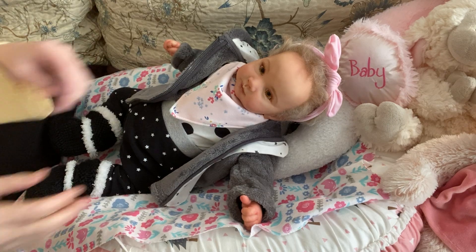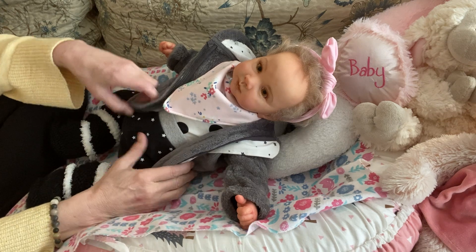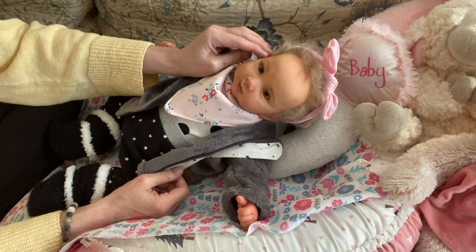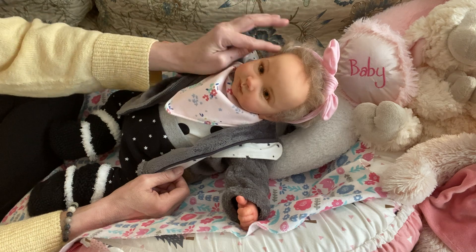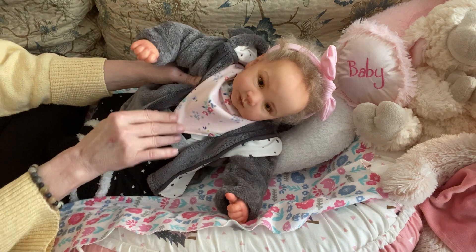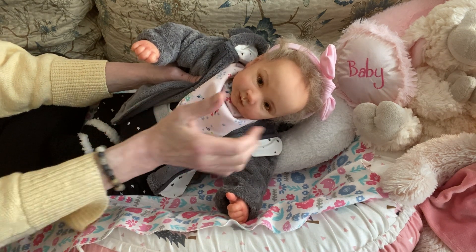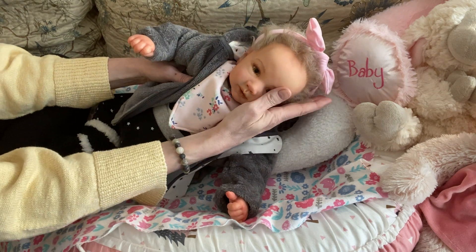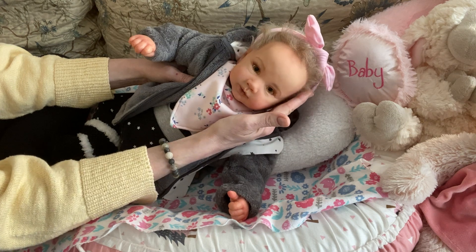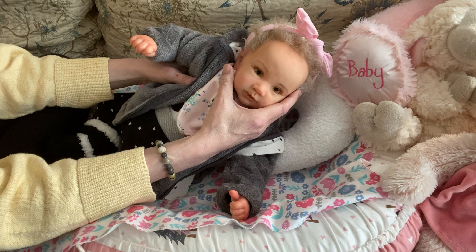Hello everyone! How is everyone today? It's Mel from Mellamori Nursery and I've brought out Piper by Andrea Arcello. She is the doll that was created for the real Piper from Annie Banani's Nursery.